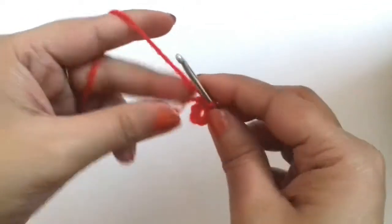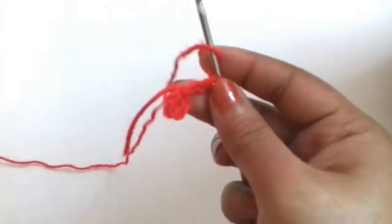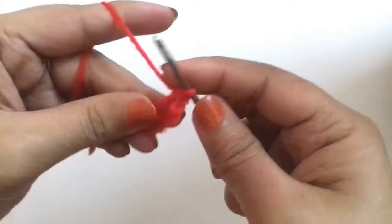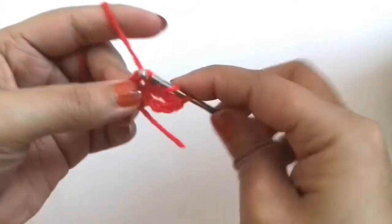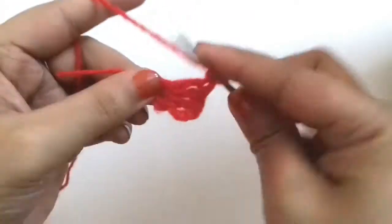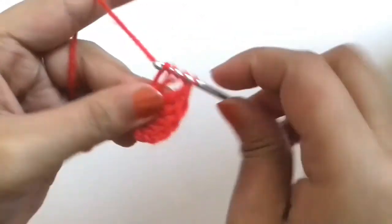We will make a ring and now we are going to work into this hole. First we will make 3 chains, and now we will make 5 double crochets into the center of this ring. This is our first double crochet.